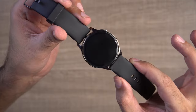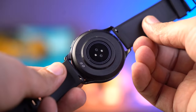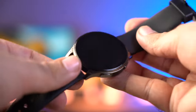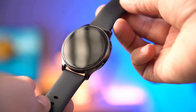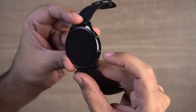Now let's look at the Amazfit Pop 3R itself. The design is very bold and has a premium look. On the back, you have the heart rate sensor, SpO2 sensor, and charging points. It has a nice quality strap with a metal buckle. The major difference between the Amazfit Pop 3S and Amazfit Pop 3R is the circular display. If you like a circular display, this is the one to pick.